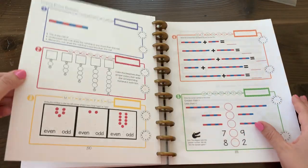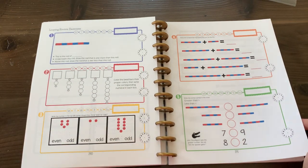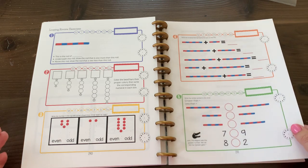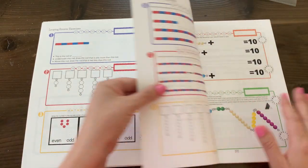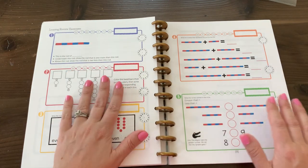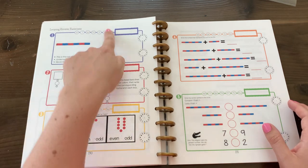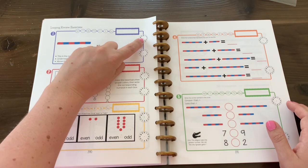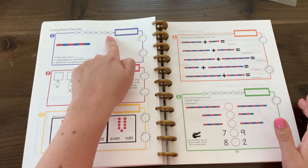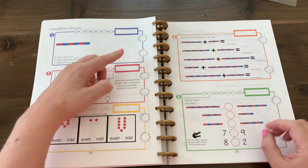At the end we have a looping review section. There are 60 questions intended to be done on 60 different days. Your child will shade in the day — Monday, Tuesday, Wednesday, Thursday, Friday, Saturday, Sunday — write the date, fill in the time started and the time ended. So these are teaching exercises in themselves: learning the day of the week, the date, learning how to tell time and how to draw a short hand and a long hand.